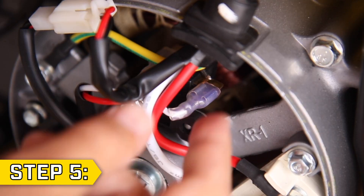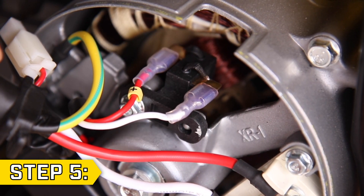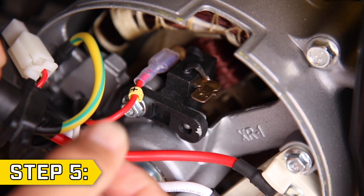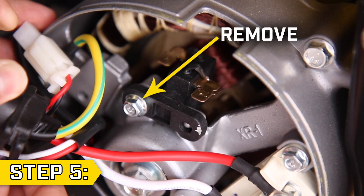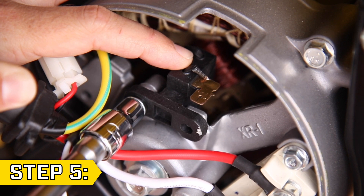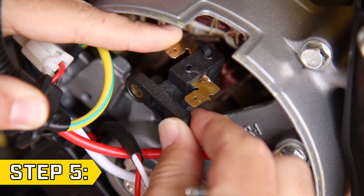Step 5. If replacing the brush assembly, keep the AVR in place and gently remove the two wires connected to the brush assembly. Then remove the brush assembly bolt using the appropriate socket and remove the old brush assembly.